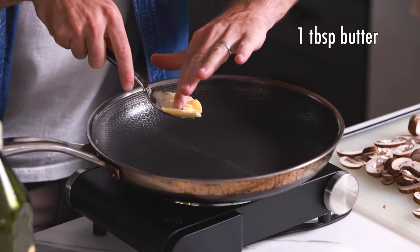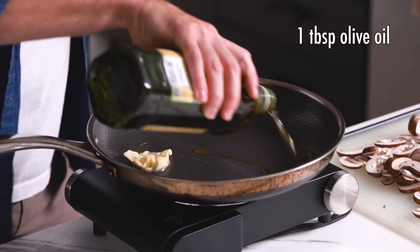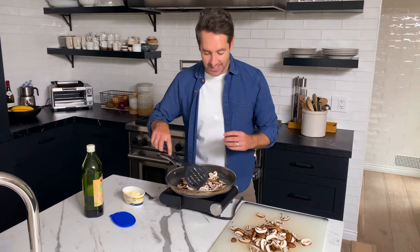Now we're going to cook the mushrooms. We're going to first add one tablespoon of butter and one tablespoon of olive oil into the pan. This is a lot of mushrooms, so you might have to do these in a couple of batches depending on how big your pan is. One really important note here is that you don't want to overcrowd the mushrooms in the pan. Give them a little bit of breathing room so they brown up really nicely. If you crowd them too much, they're going to get more steam than brown.